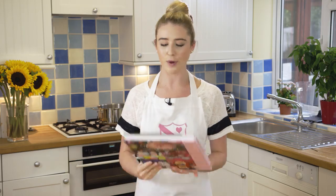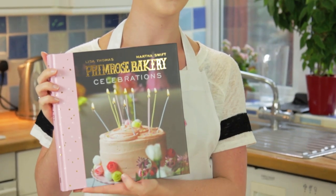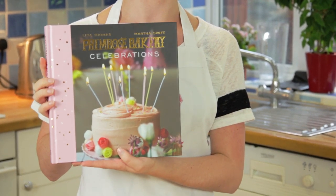Today I'll be showing you how to make this super cute rice crispy doughnut. I got this recipe from the Primrose Bakery celebrations book which I was kindly sent by the book people. You can check out their YouTube channel here and I'll link their website below.